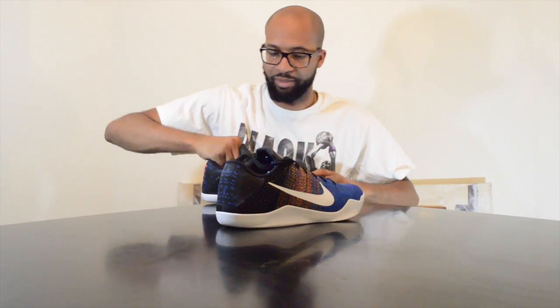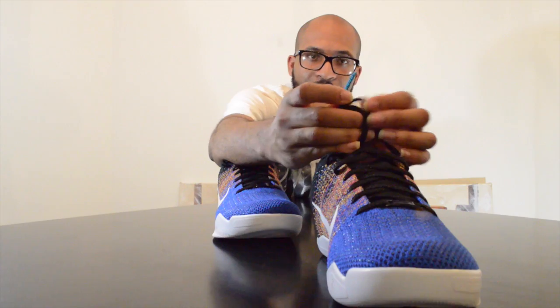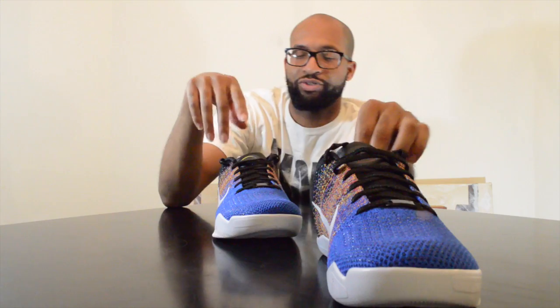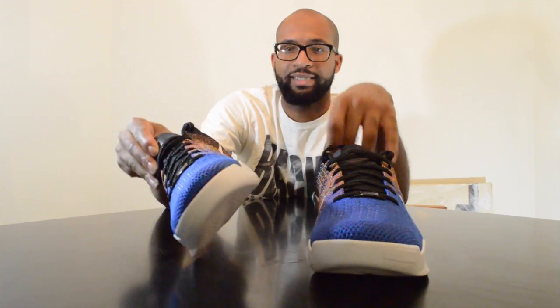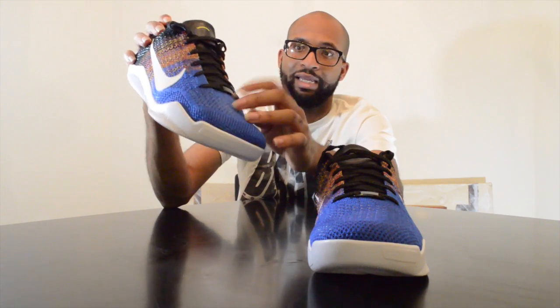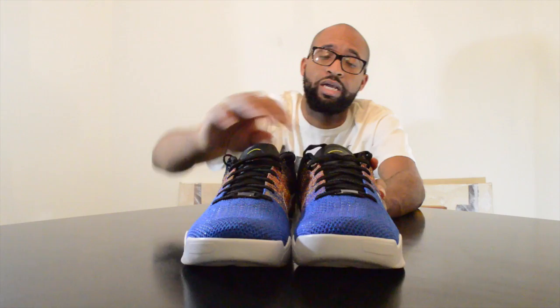It did up the price. Kobes retail at $200, but for the BHM they added $20. So for that $20 you got glittery laces, hardened plastic tips, multicolored flyknit, and a lace lock. I'm not sure if the regular ones have the lace lock. I don't know if it justifies the extra $20, but some people don't mind.